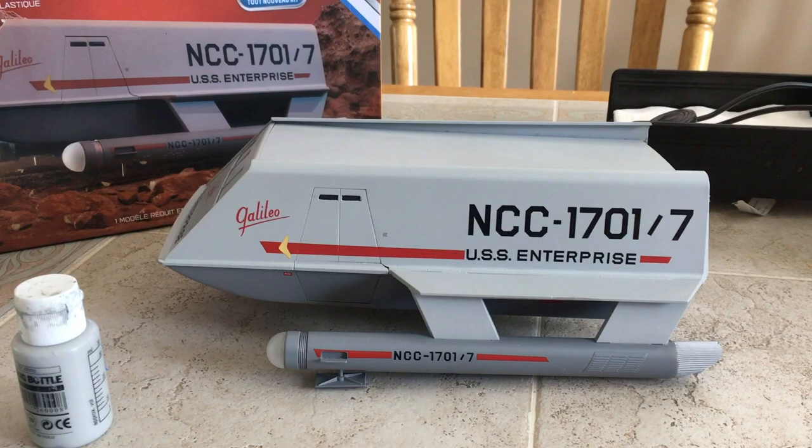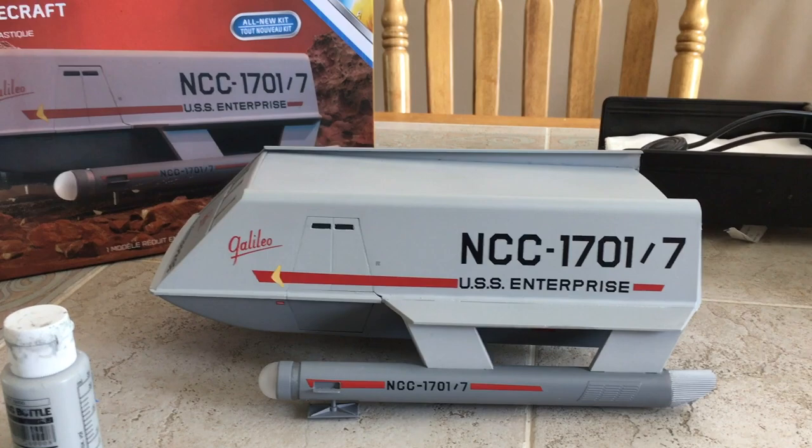Hey guys, Mark here with you today. I thought I'd do a quick video of the newly released Polar Lights 1/32nd Classic Star Trek Galileo Shuttlecraft.